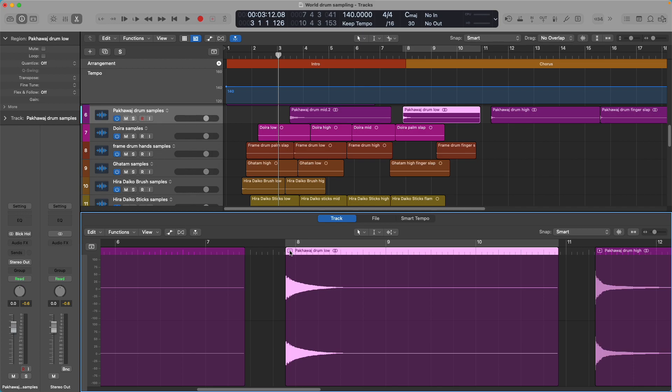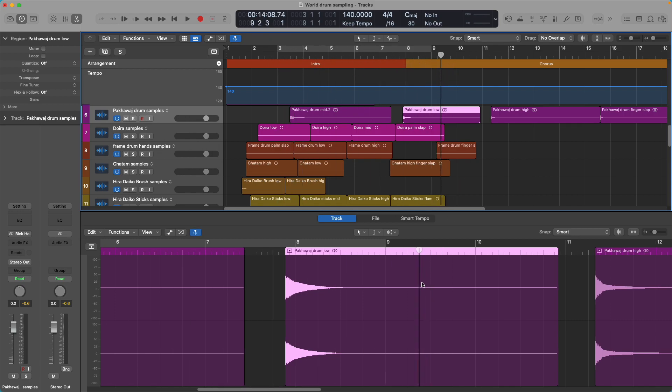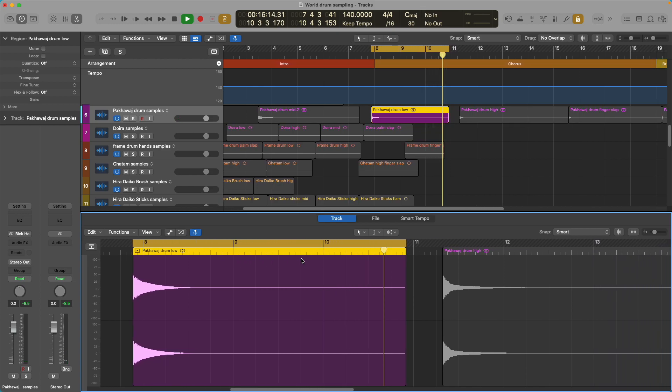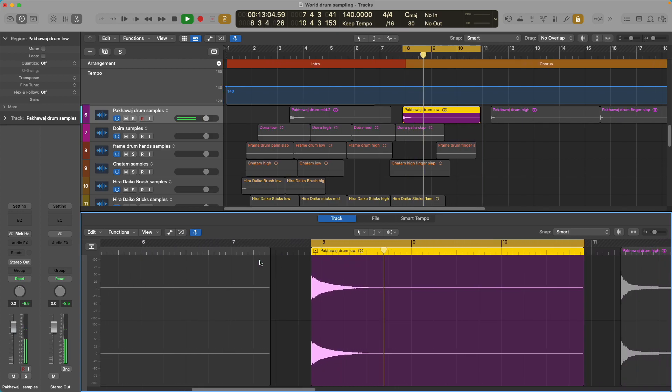There's nothing worse than a drum sample that's been chopped too short and doesn't ring out. If I was to cut the sample right here, for example, that's too short. When I actually build the drum kit and try to play this on a drum kit or on my keyboard, it's going to sound terrible — like it's been chopped off too short. I don't want it to sound chopped off too short.